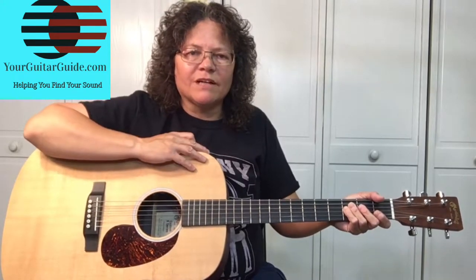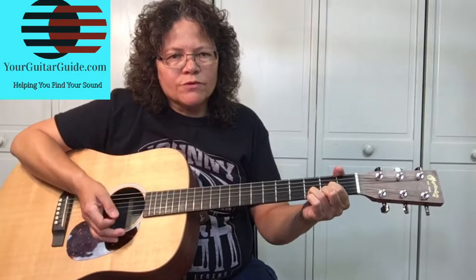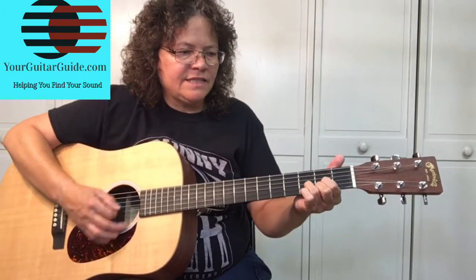So we've got the D for four measures, then it goes to the G. We're going to have two beats on the G and two beats on the A, and then back to D.